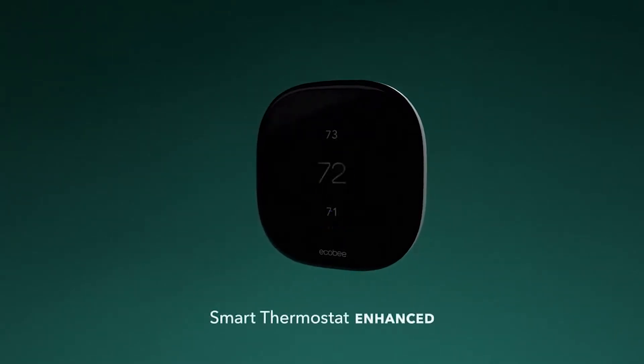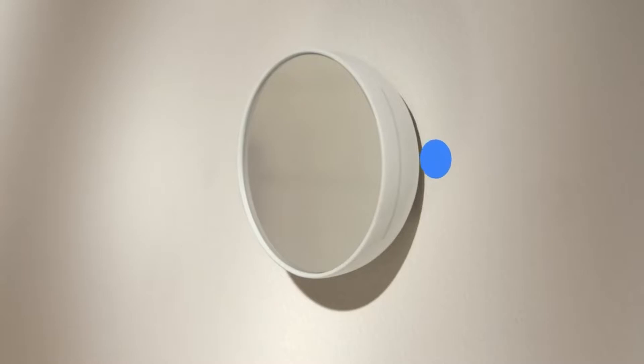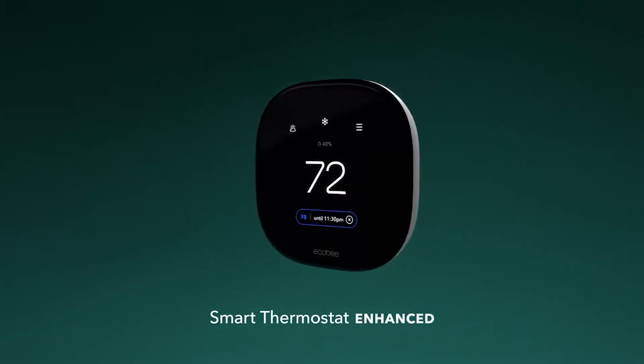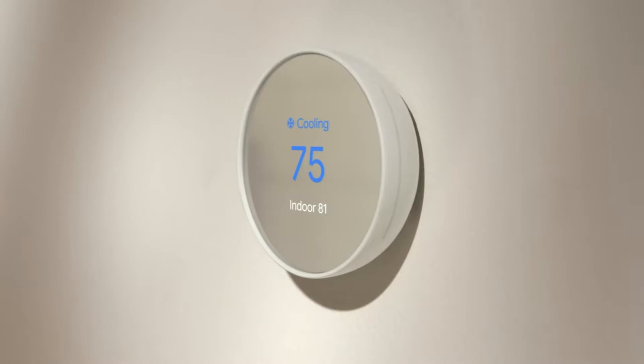About 51% of your home's energy consumption is used for heating and cooling, according to the U.S. Energy Information Administration. This costs money. This is where smart thermostats come in — these thermostats connect to the internet to give you remote control of your heating, ventilation, and air conditioning, and to track your energy use to figure out how to make you the most comfortable.